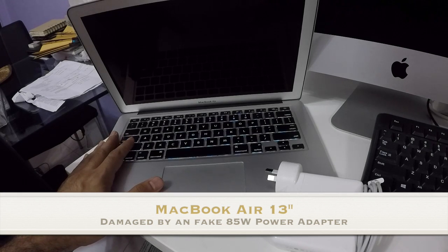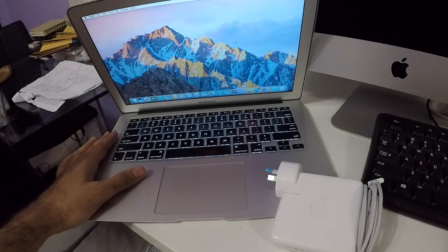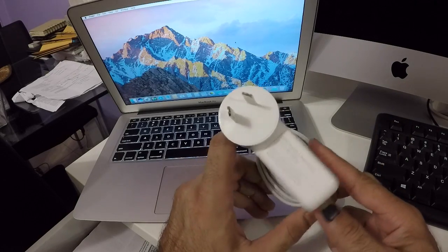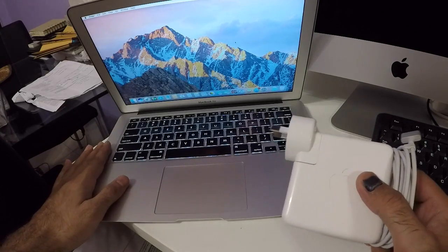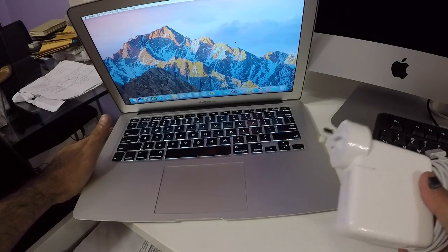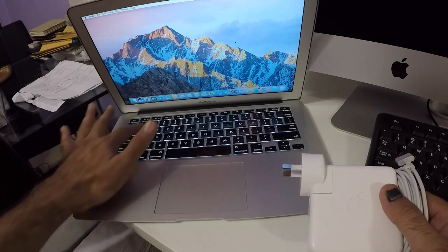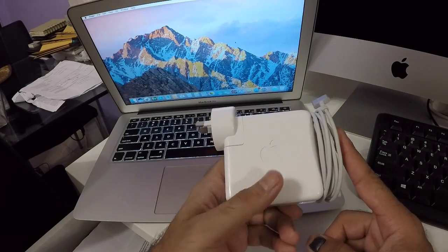This is a MacBook Air that I've had for a couple of years, and recently it started playing up — randomly turning on and off. To fix the problem I replaced the battery, SSD, reinstalled the operating system, did a diagnostic test, and a PRAM reset. Nothing helped. It would randomly shut down and won't turn on until this part of the laptop cools down.